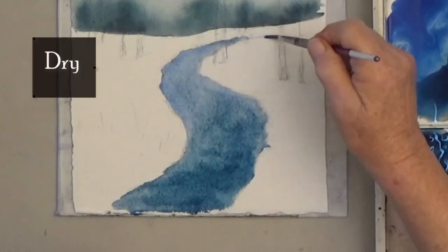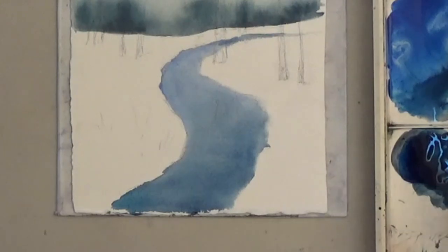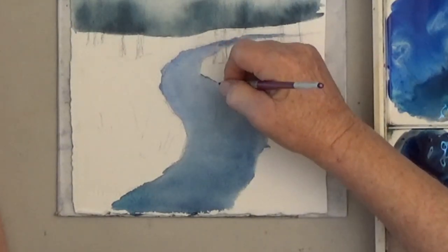Then let it dry. For realism, I'm adding a line of dark around the edges of the river, except for the curve on the left side.